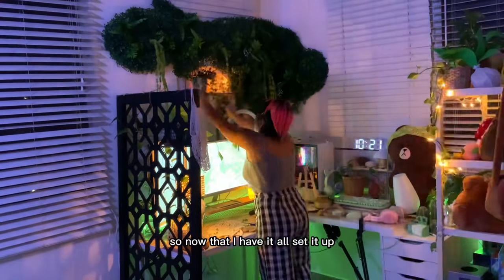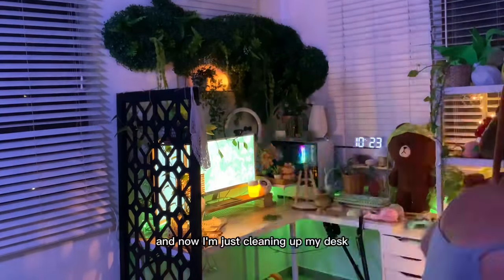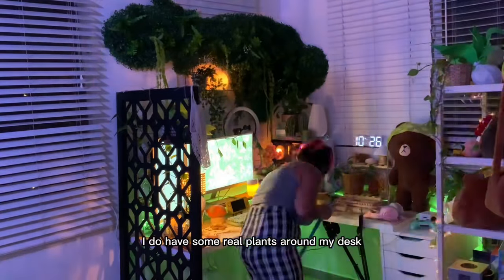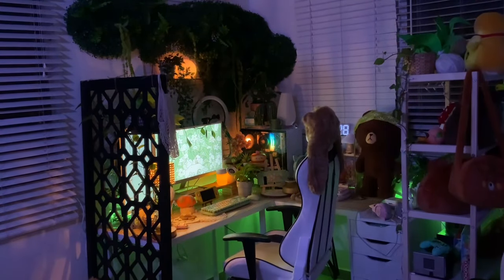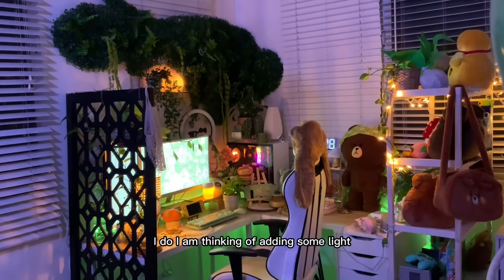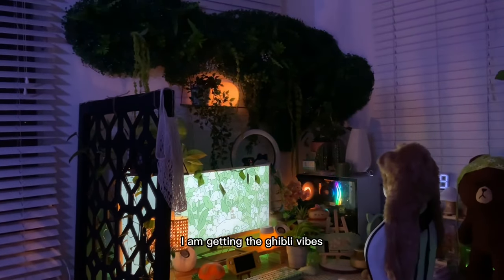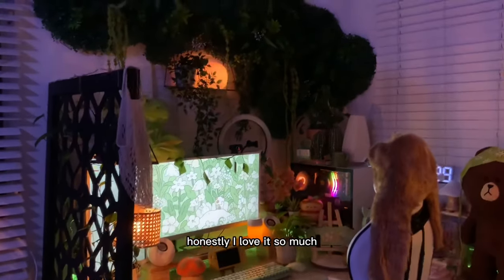Now that I have it all set up, I added the plants back to the wall — all the ones that fell off — and I'm cleaning up my desk and putting my decor back. I do have some real plants around my desk and some pink plants too because I love plants. This is what it looks like at night. I'm thinking of adding some lights maybe behind the grass wall or around it so it doesn't look so dark, but it looks so pretty — I'm getting the Ghibli vibes. I love it so much.